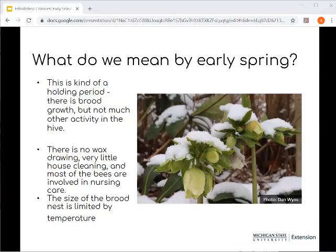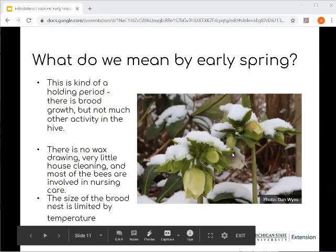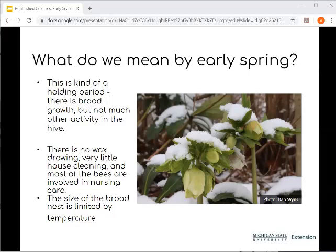This period of time is really like a holding period. There is brood growth, but there's not much activity other than that outside of the hive. During this period, there's no wax being drawn, very little house cleaning taking place, and most bees are involved in nursing and care for the brood. The brood nest size is limited by temperature — the brood has to stay above 90 degrees to not get chilled. As bees emerge and the weather gets warmer, that brood nest will start expanding. Flowers are blooming even when we have snowfall, so we have to be careful about what we're doing with colonies at this time.